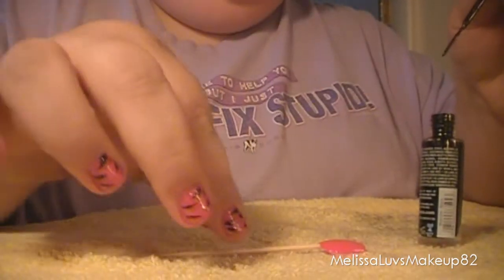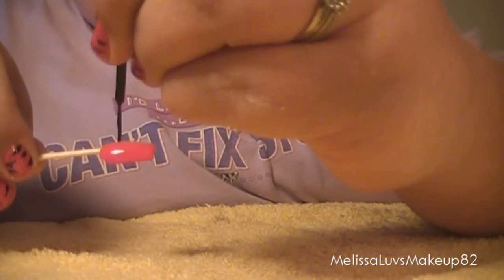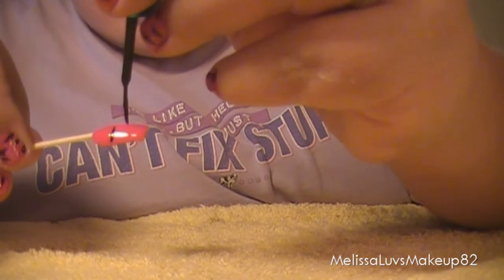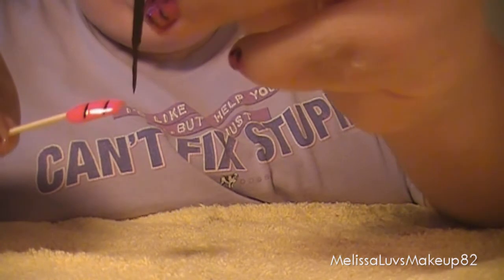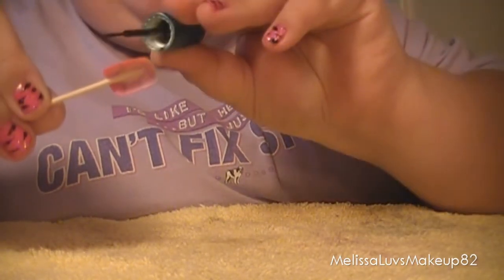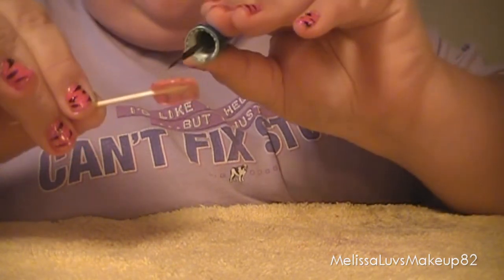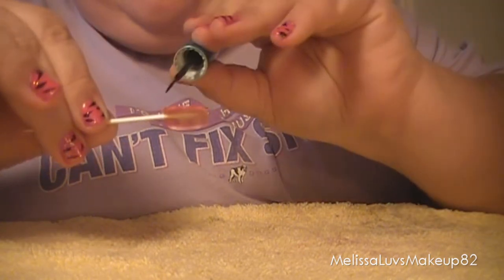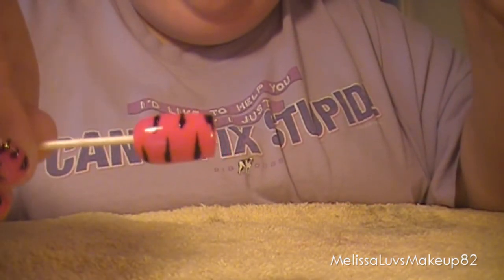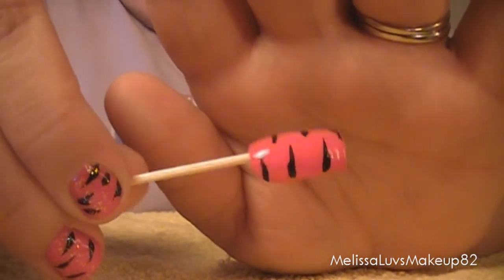Grab your black color and what you want to do is go down the line like this, then go on the other side like that, other side, other side, and other side. You can add another one right there since this is longer now, and you can make them thicker if you want. Just like that — you can make the lines as thick as you want.